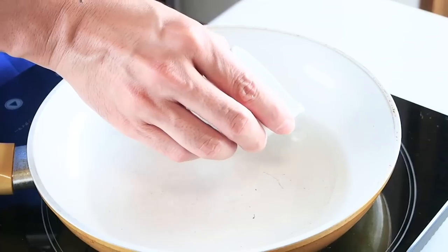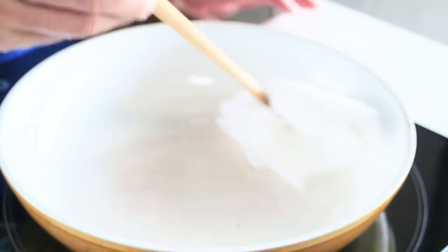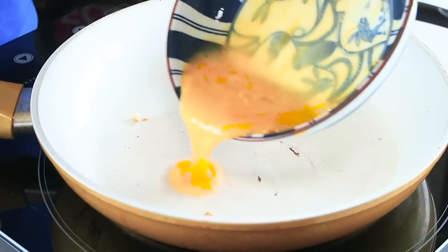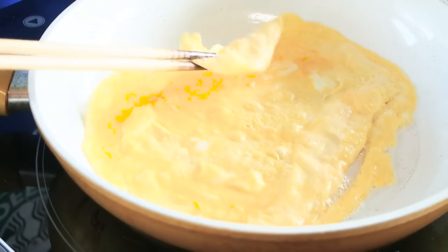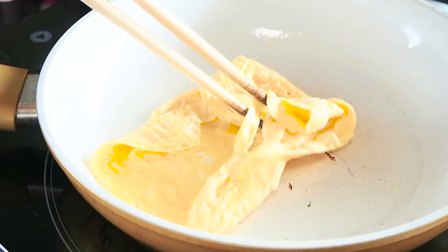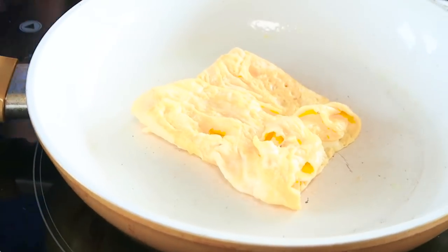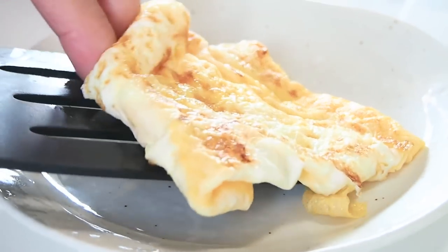Now let's get cooking! Put some oil onto a frying pan and blot away the excess oil with a paper towel. Then pour half of the whisked egg onto the frying pan and swirl it around to make a very thin omelette. Once the edges are dry, fold it in towards the center, creating a square shaped omelette. Repeat with the rest of the egg mixture and set the omelette off to the side.